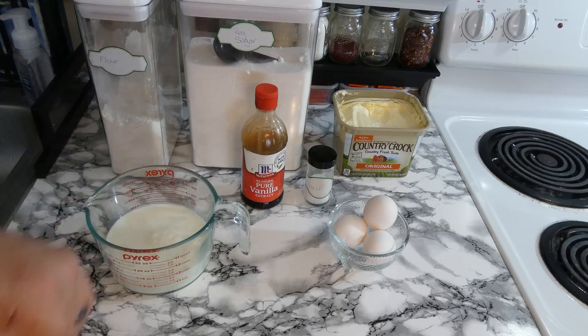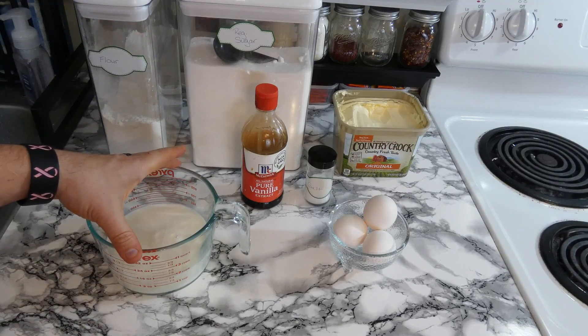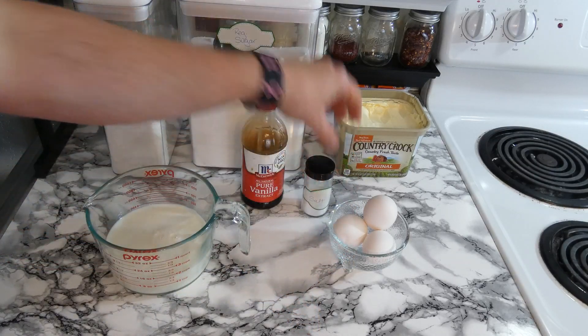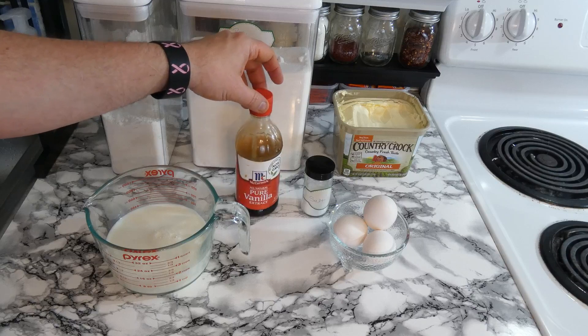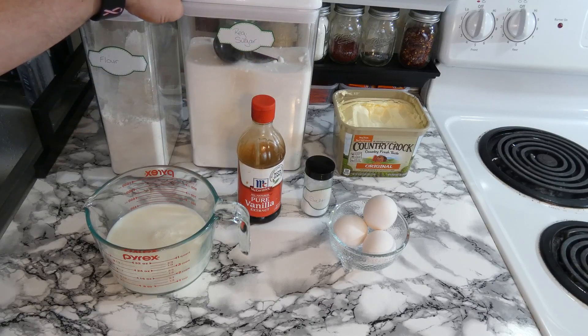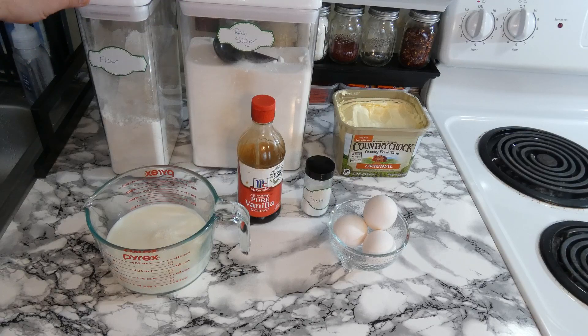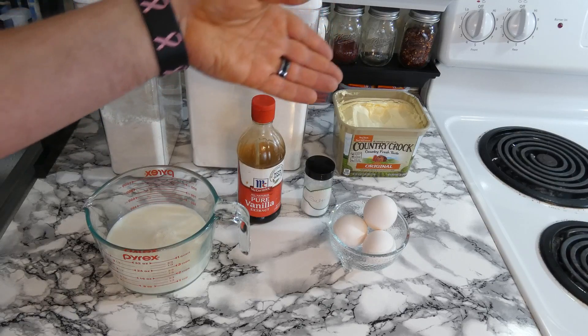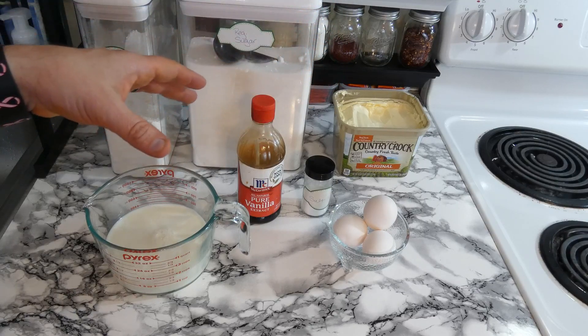For the crepe recipe, we're going to use one and a half cups milk, three eggs, a dash of salt, a teaspoon of vanilla extract, two tablespoons of regular sugar, and one cup of all-purpose flour. We're going to use butter or margarine for the pan once we combine all the ingredients.